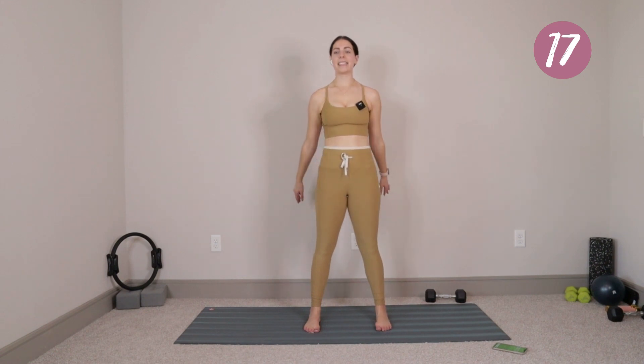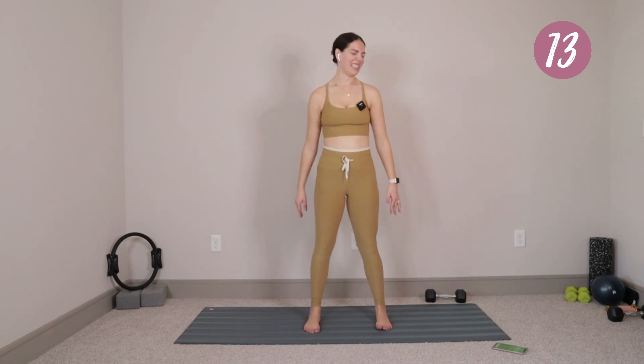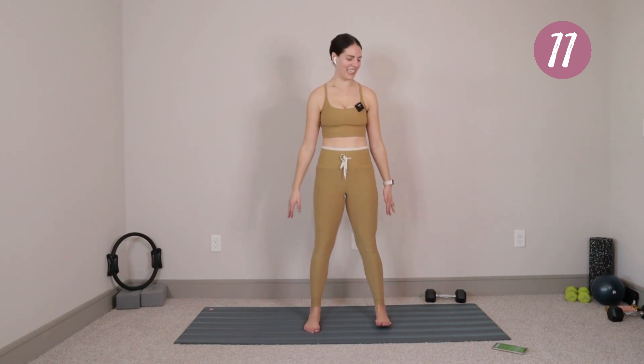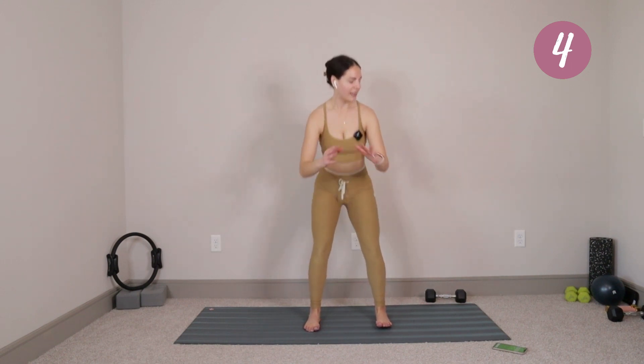I'm out of breath, and just like with every video, I'm going to blame it on the altitude. Ten more seconds right here, so just keep on moving with me. We have five, four, three, two, last one. Go ahead and stand everything up. We're going to do that circuit one more time through, starting from the top with our single leg deadlift.